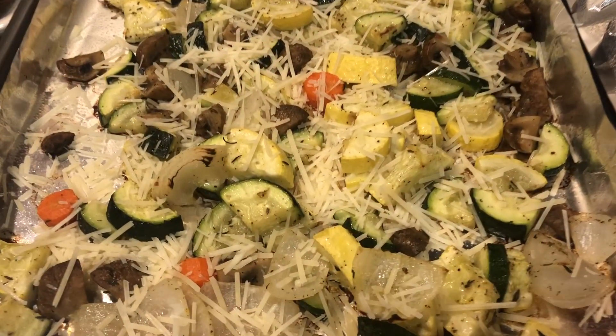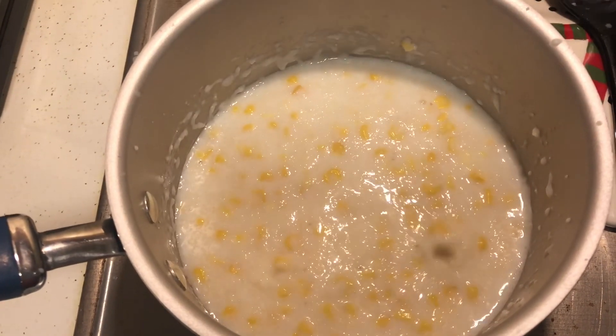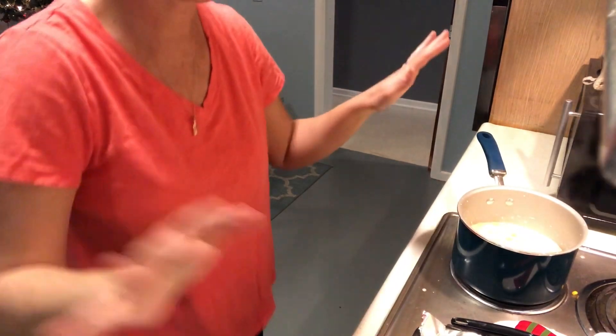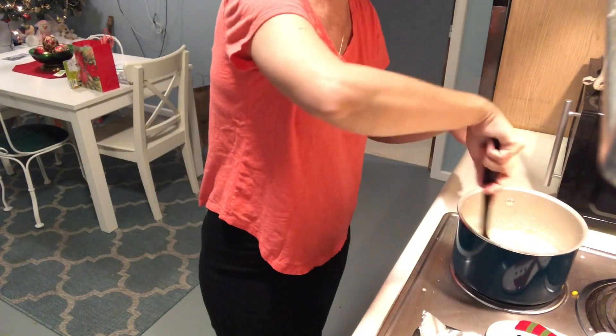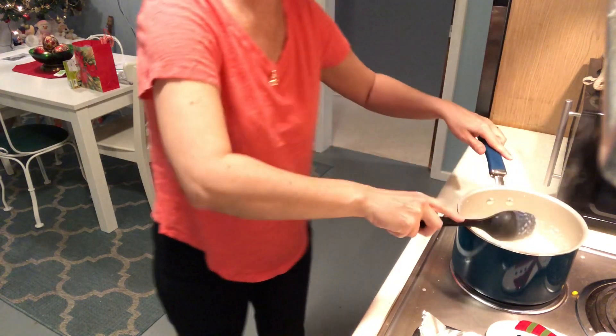Sprinkle with cheese and bake five minutes longer. We're splashing out a little — turn the temperature down some because we do not need grits all over the kitchen.